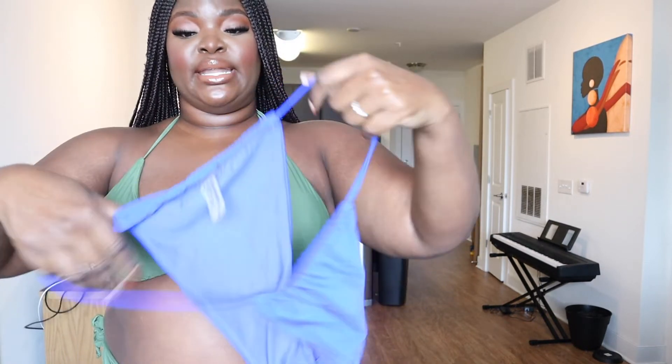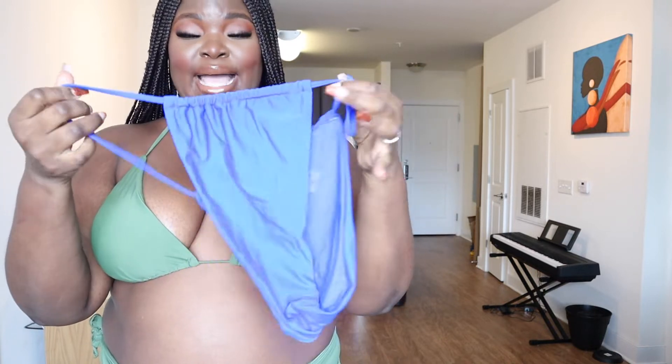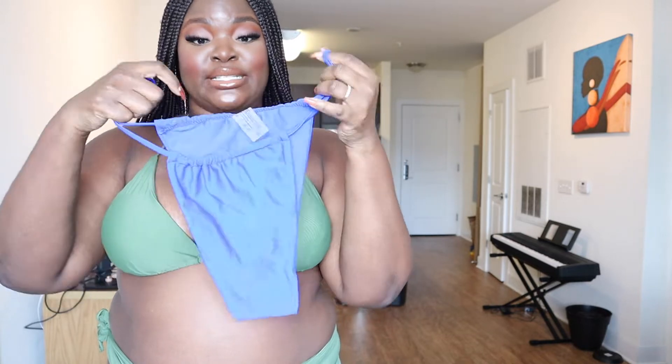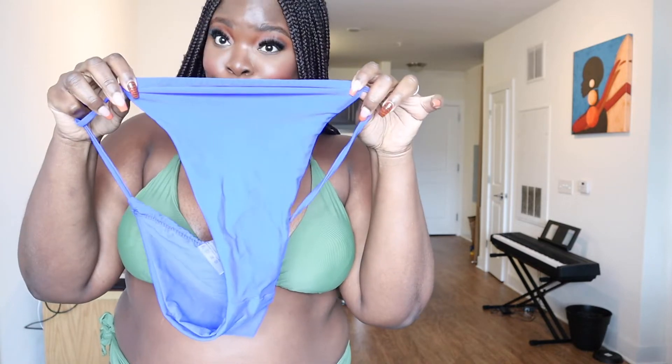I'm going to show you guys another color with a similar bottom. So this is a similar bottom to what I have on, but it didn't come with the cover-up — they have it by another name. This one is called Ashton, and this is all that is covering your butt. It's the same in the back and the front. You could definitely bunch this up a little bit more in the front if you want, or bring it all the way out so it's covering the cooch area.